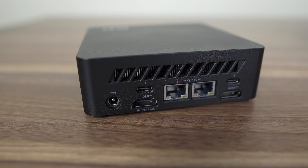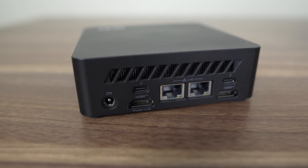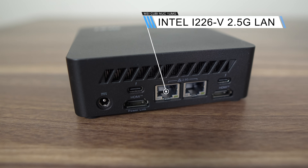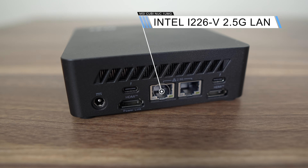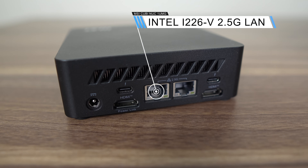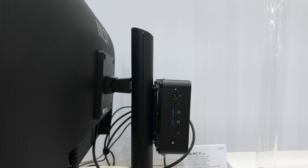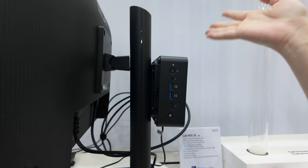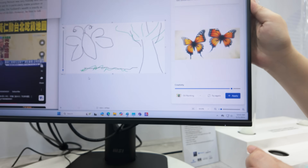The rear has dual Thunderbolt 4 ports, neither of which supports USB-C PD to power the mini without the power supply. There's also dual 2.5-gigabit LAN and dual HDMI 2.1. The left HDMI port supports MSI Power Link, which allows you to turn the Qubi NUC on and off simply by pressing the power button on a compatible MSI monitor — essentially HDMI CEC support, which also worked with my TV and remote.